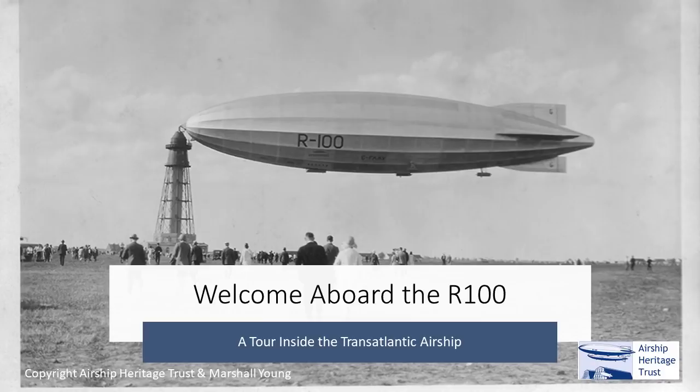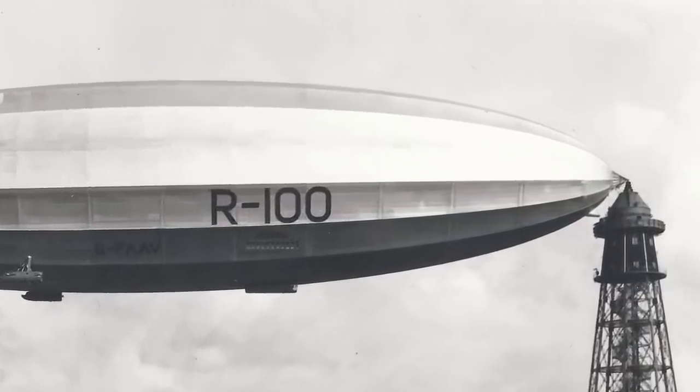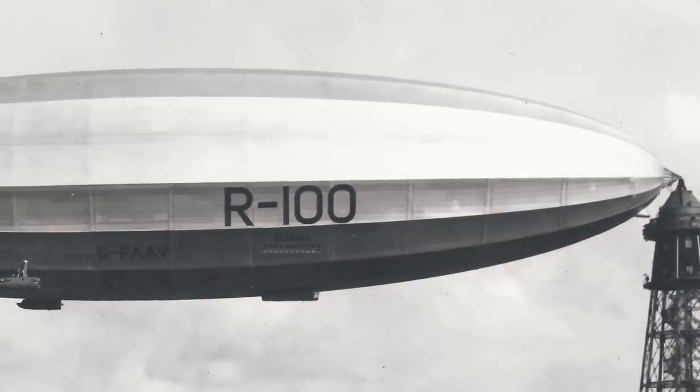Hi there and welcome aboard the R100. Today we'd like you to step aboard an airship, which is something we could do in the past but we can't do today. Before we begin this onboard tour of the R100, I'd like to take you back to a little bit of history behind the ship.